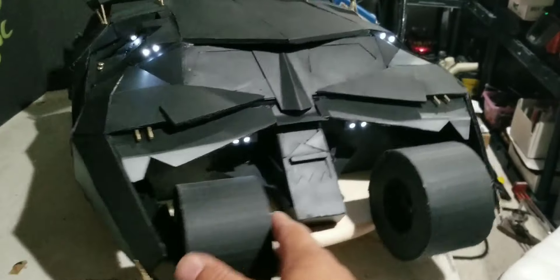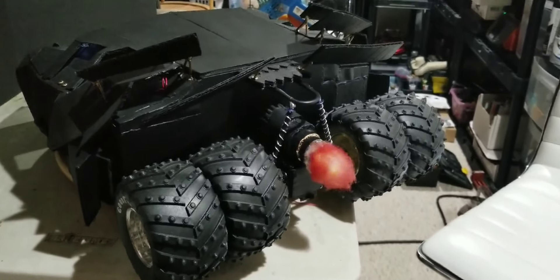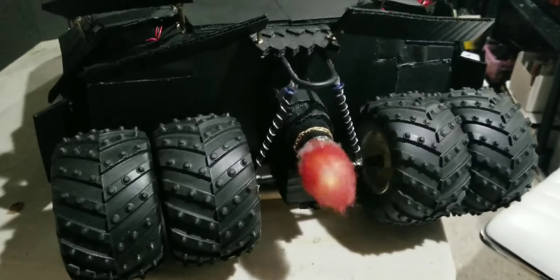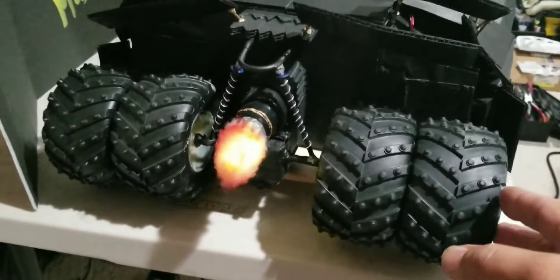Okay guys, I'm finally finished with this Batman Tumbler. I don't think there's anything else left to do. I could do a few finer details on the vehicle, but for my satisfaction I'm done. I got the engine all hooked up and I decided to go with the pulsating engine because that gives a big effect.